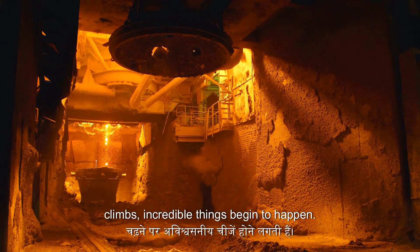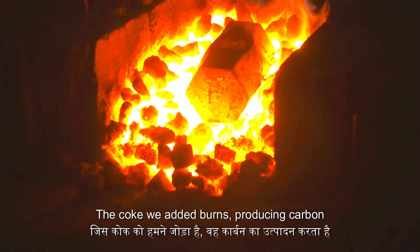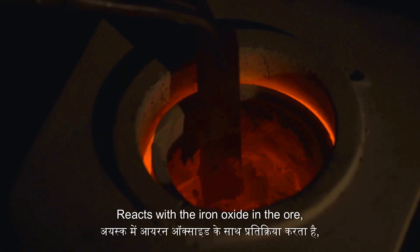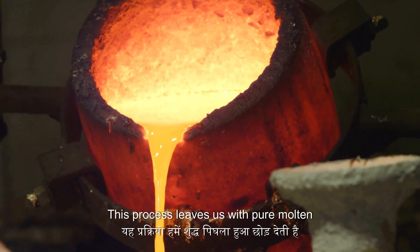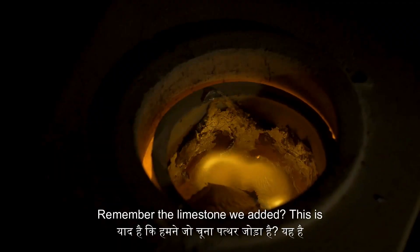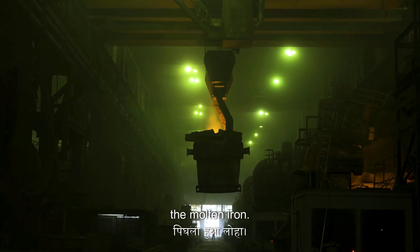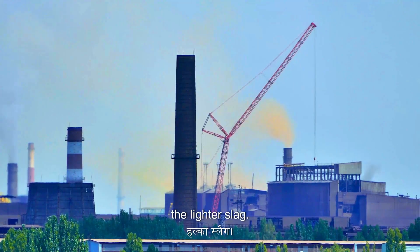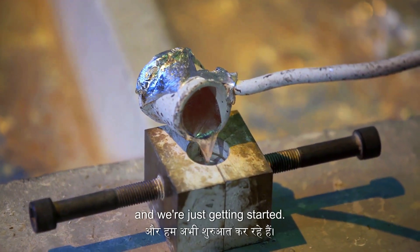As the temperature inside the furnace climbs, incredible things begin to happen. The iron ore melts under that intense heat, and the coke burns producing carbon monoxide, which reacts with the iron oxide in the ore — literally stripping the oxygen atoms away from the iron. This leaves us with pure molten iron, but it's full of impurities like sulphur and phosphorus. The limestone reacts with those impurities, forming a liquid slag that floats on top. At the bottom, two tap holes drain the molten iron and the lighter slag separately. We've turned rock into liquid metal, and we're just getting started.